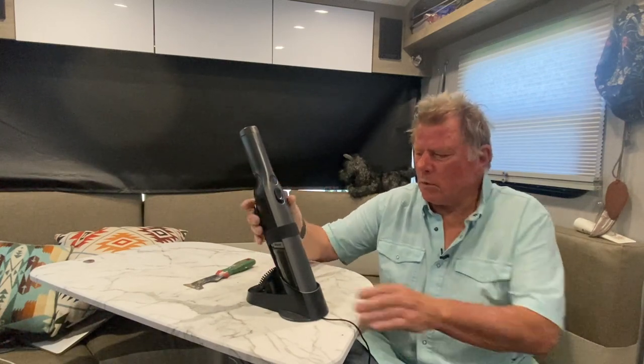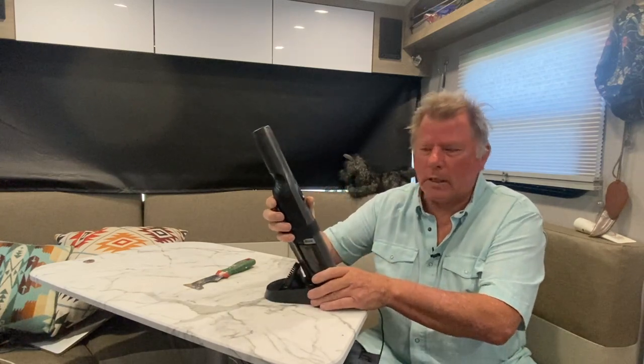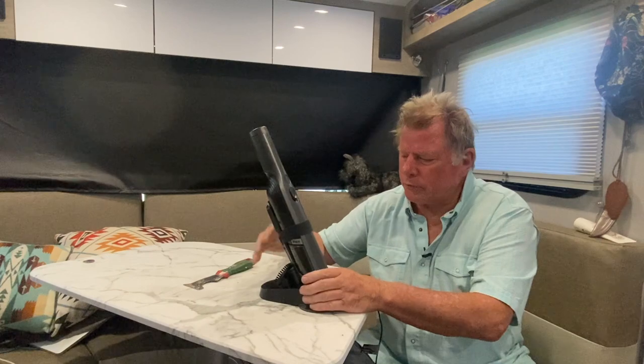The way it came, it came assembled with the tool tray, and to wall mount it you've got to get rid of the tool tray. So this is a pretty easy project. First you've got to disconnect the tool tray.